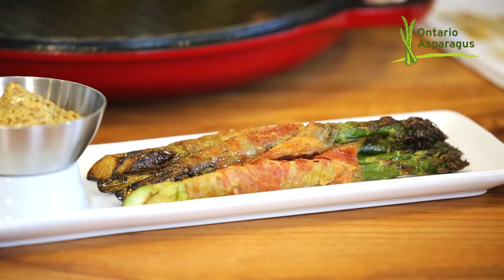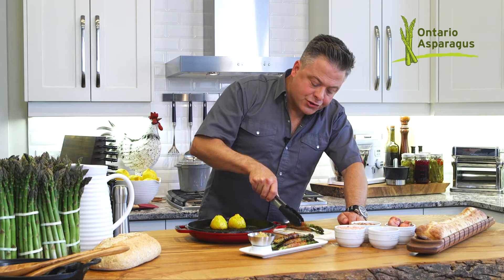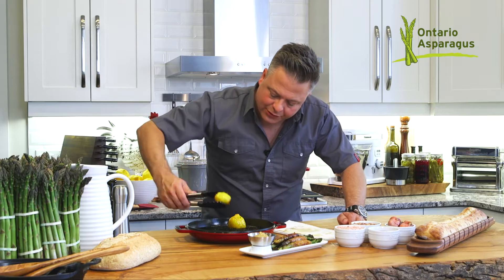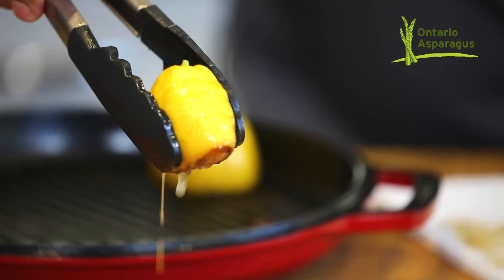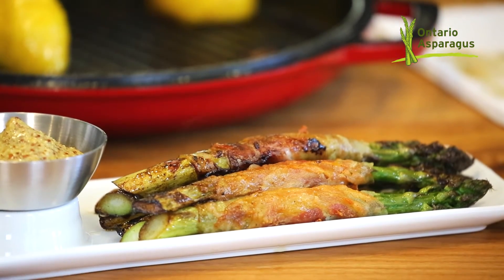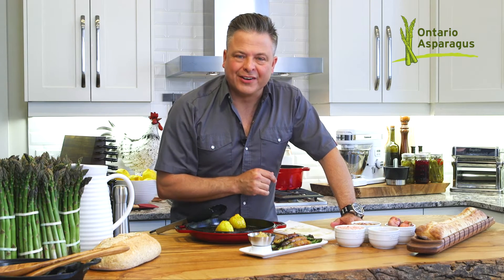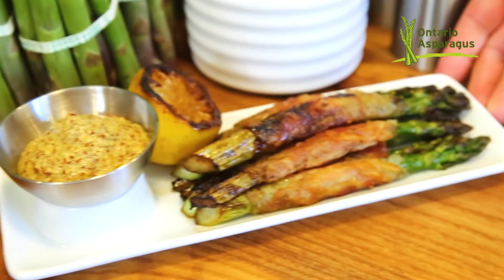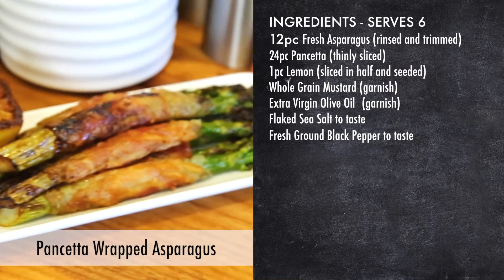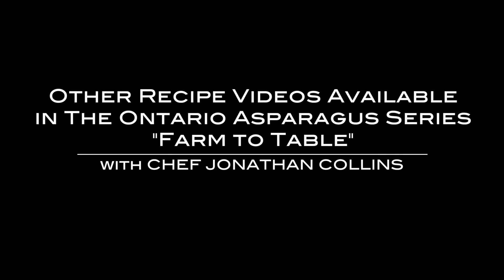I can tell you one thing — there won't be any leftover. Look at how beautiful they look, and those charred ends are like little nuggets of flavor. Then what I do is take this grilled lemon — look at all that color development — and just give that a light squeeze. That charred acidity finishes them to perfection. And there you have it: a beautiful pancetta-wrapped asparagus straight from Ontario.